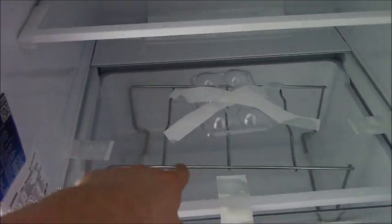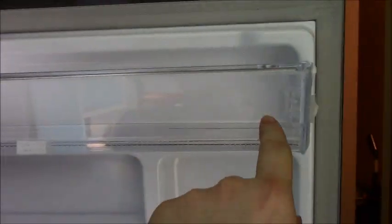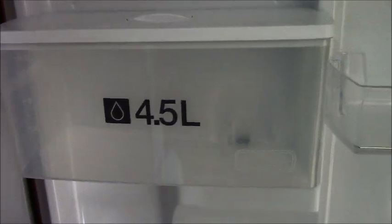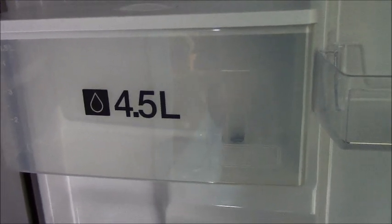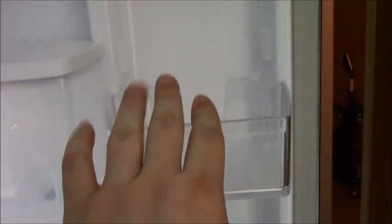On the door we've got the top shelf, probably going to be used for condiments. This is the water tank for the front dispenser and it's 4.5 litres — I don't know how many fluid ounces that is. I'm sorry, when it comes to liquids I prefer metric. The only imperial measurements I use is when I'm weighing myself because smaller numbers are better numbers — I'm 16 stone.